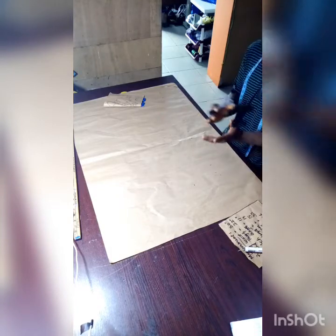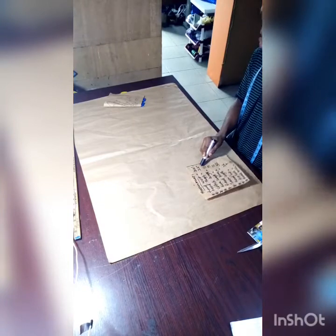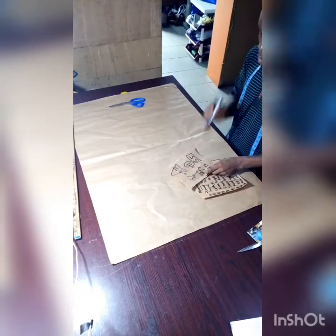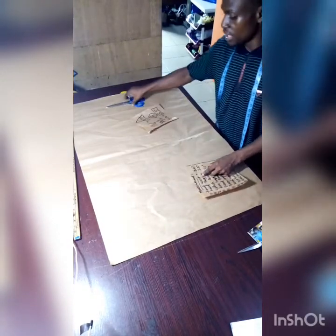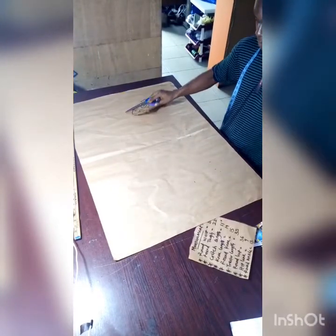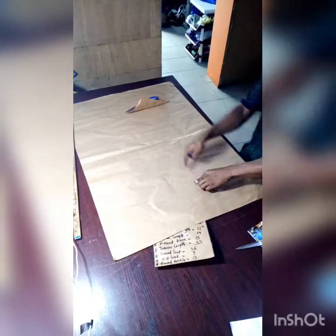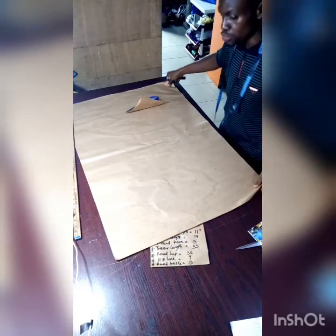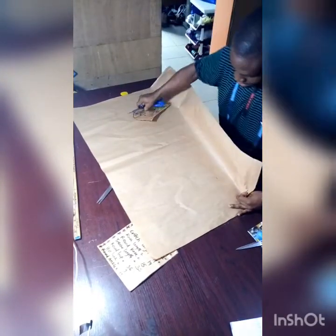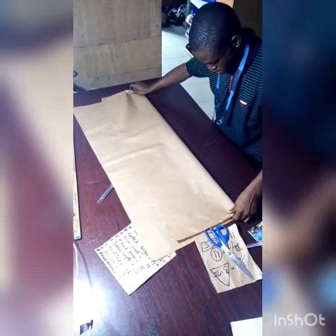Before folding, consider the thigh measurement, which is 22 inches. Because we are folding into two, you have to divide 22 by 2, giving you 11 inches. That means we are going to fold 11 inches of our fabric. After getting that 11 inches, all you need to do is fold into two.